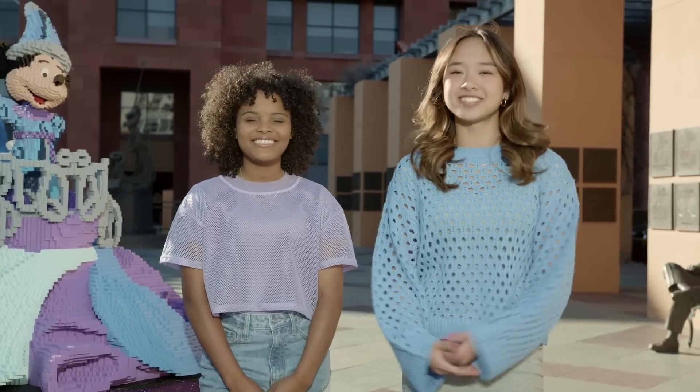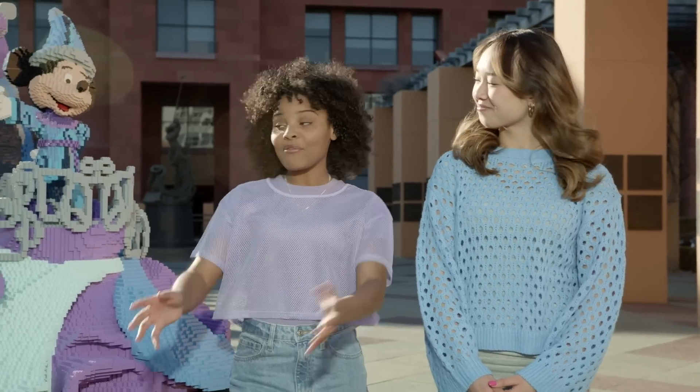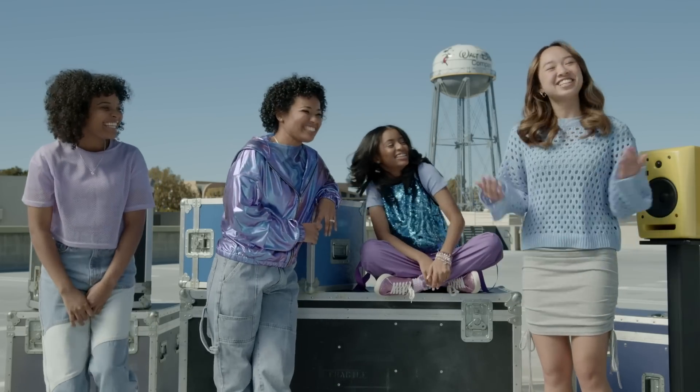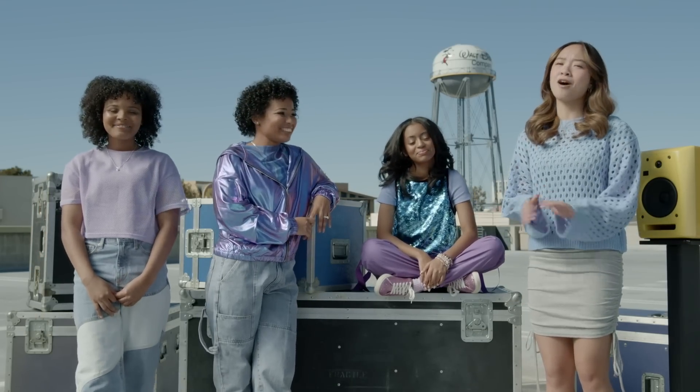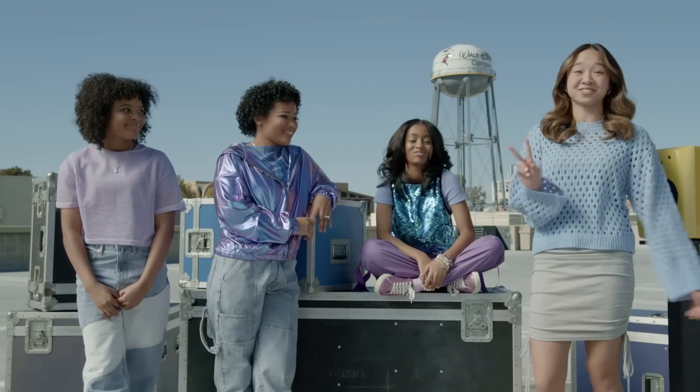It wouldn't be a proper celebration of Disney 100 Years of Wonder without a dance, would it? We found the perfect pairing and challenged them to make a dance inspired by this float, and they are going to perform it for us right here today. You may recognize Tiani and Heaven from all over the internet — they've been creating viral dance videos since Heaven was literally two years old.